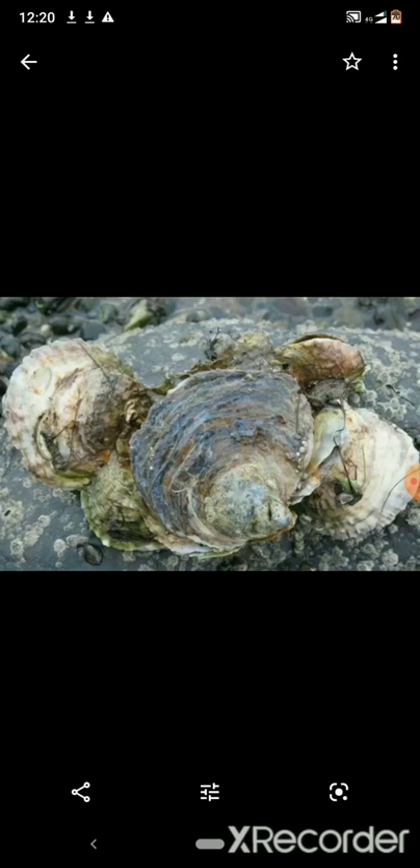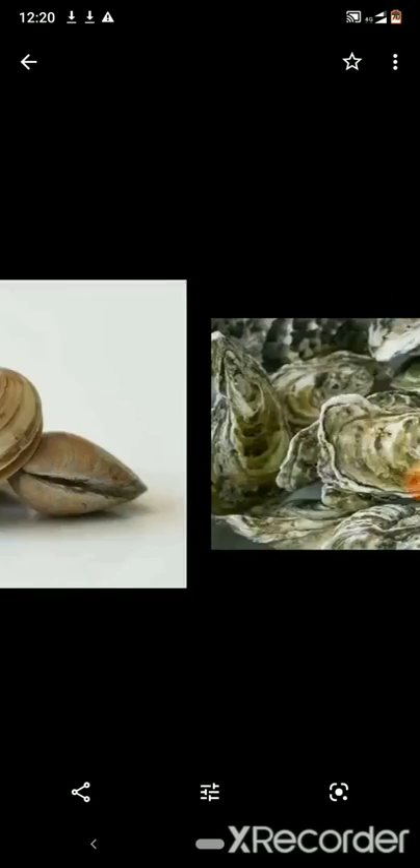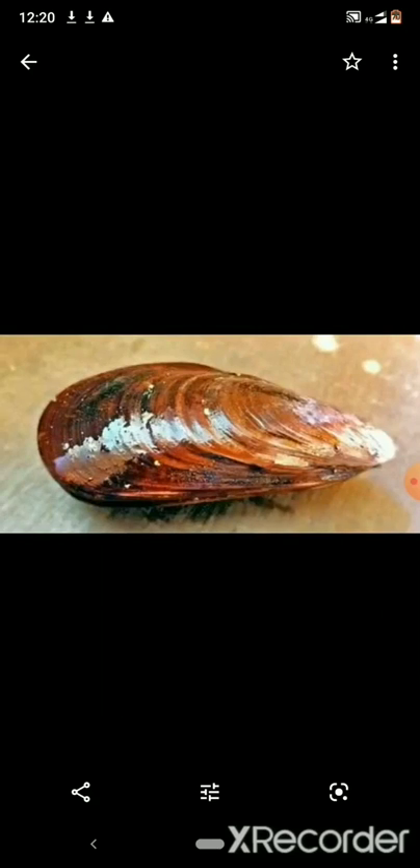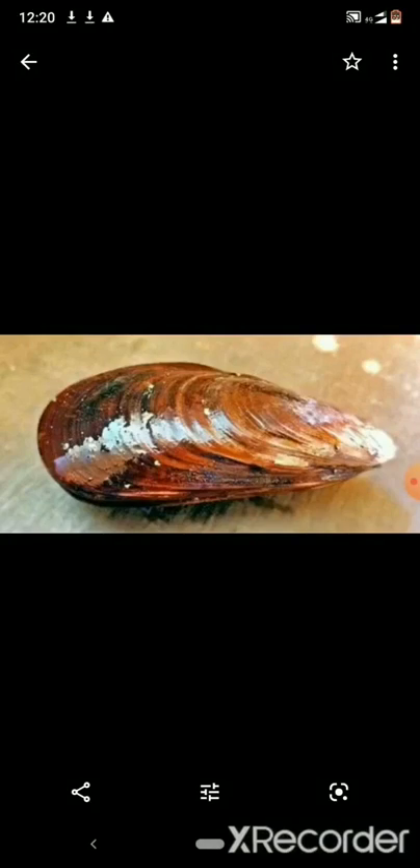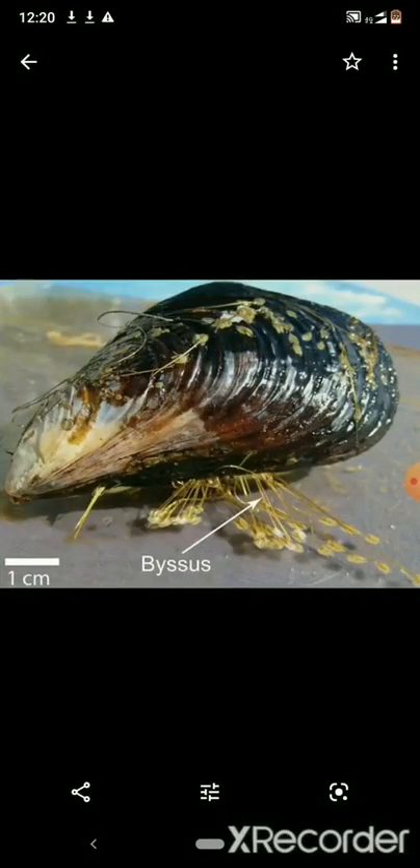You can see oysters attached to rocks using cementing glands. The final category is mussels — this is the brown mussel. Mussels are bivalves also attached to substrate, but using byssal threads. These byssal threads are fiber-like structures through which mussels attach to hard substrate. These three characteristics actually differentiate the three bivalves from each other.